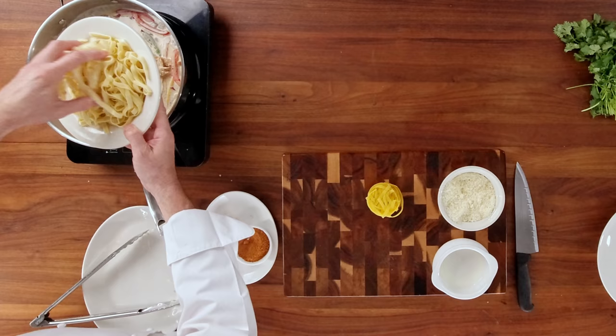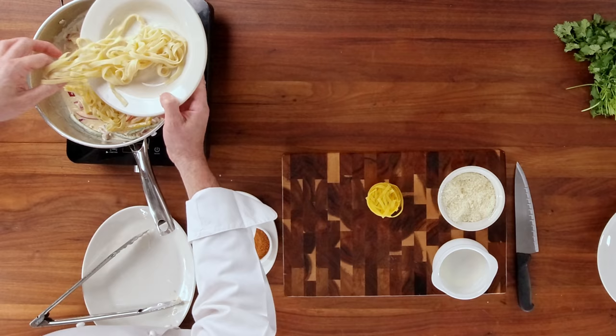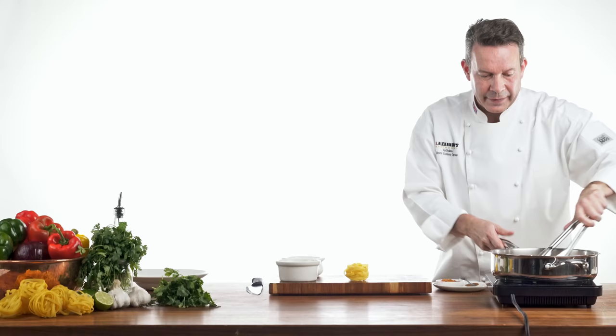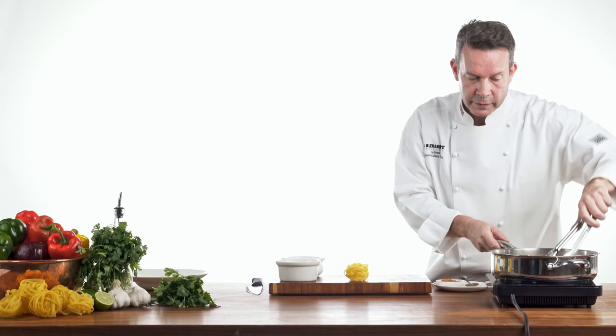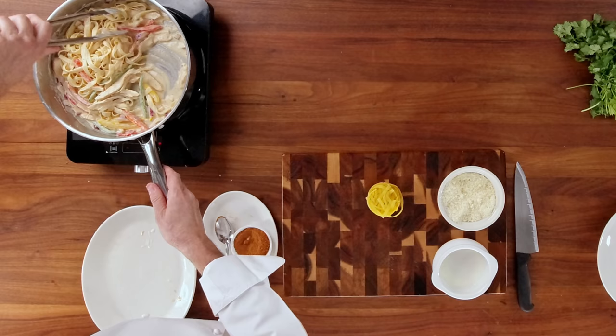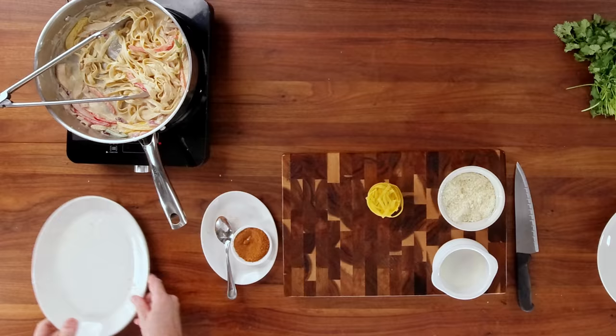And then on top of this, we're going to add in our ready-cooked pasta. Leaving it on the heat, just incorporate the pasta into the sauce. The actual pasta noodles themselves will start to absorb the sauce as well, which brings even more flavor to the dish. Once this has come to the consistency that just coats the pasta and the vegetables and the chicken, we'll go ahead and ready to serve.